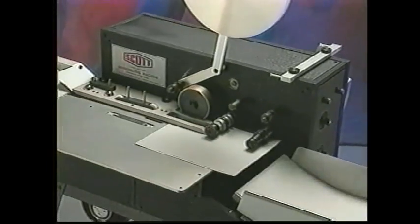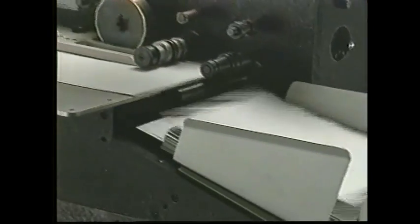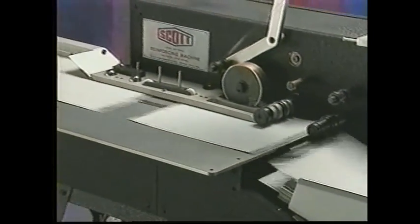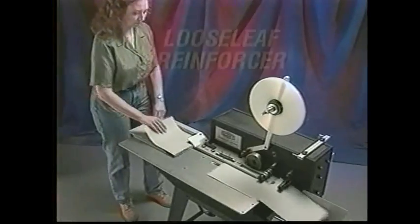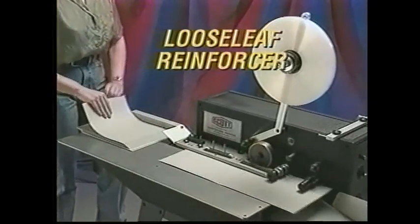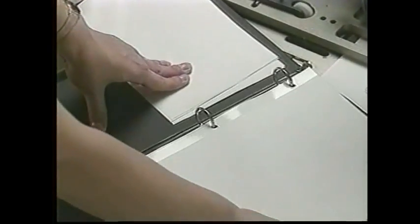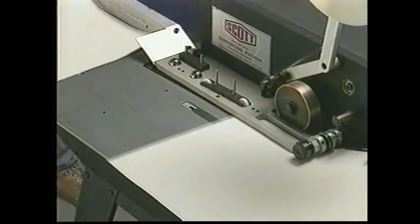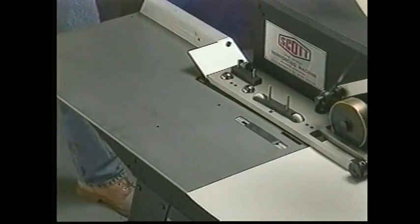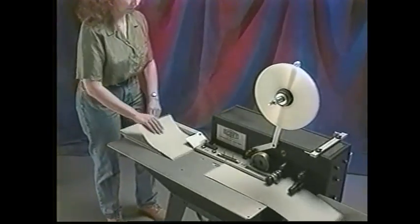In addition to the increasing demand for laminated tabs, more and more people see the durability value of reinforced index tabs. Scott Equipment's economical loose leaf reinforcer applies polyester film to index tab edges, preventing ring binder holes from tearing. Use this versatile reinforcer to also apply self-adhesive strips to posters or presentation materials.